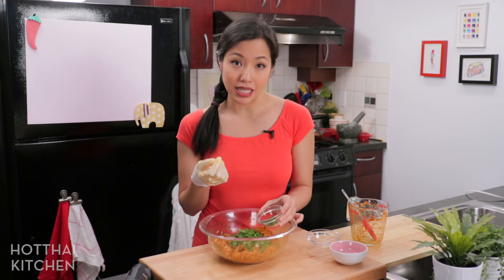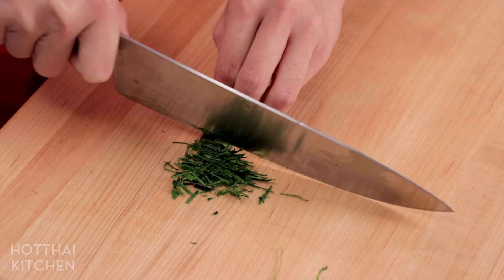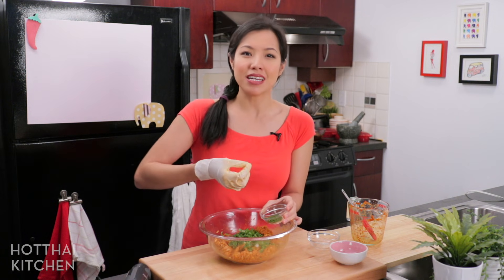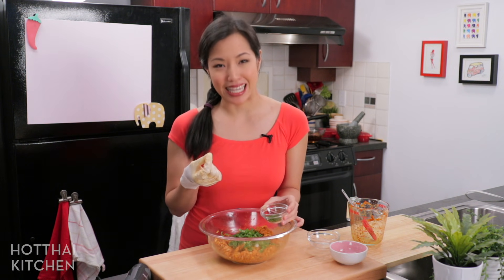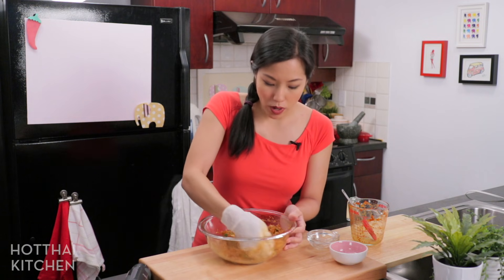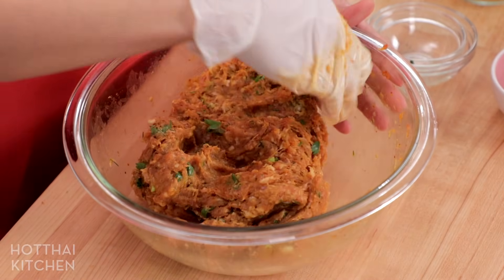With the kaffir lime leaves, make sure you take out the center spine of the leaves. Julienne them as finely as you can, then run your knife one more time. You don't want big, thick strings of kaffir lime leaves sticking out — you want fine, fine pieces. Just get these all mixed up. Once you see that the greens are evenly distributed, that's it. That's all you need to do.